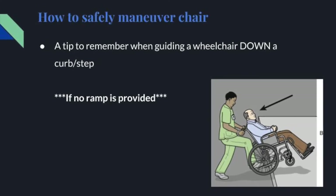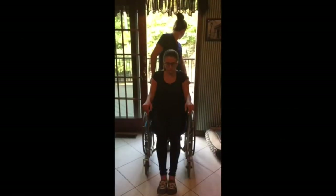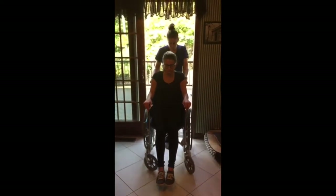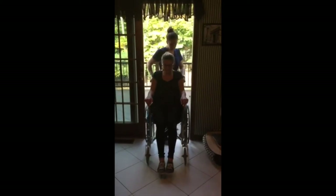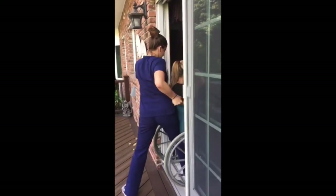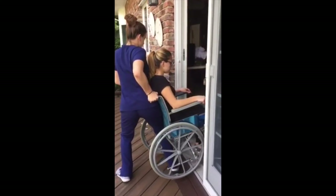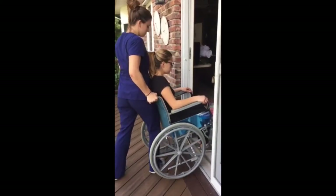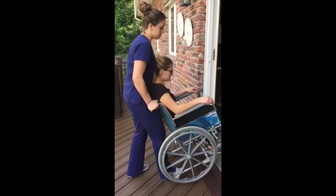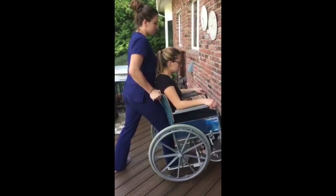A tip to remember when guiding a wheelchair down a curb or step if no ramp is provided. Stand behind the wheelchair so that you are pulling it, not pushing it. Look behind you first. Slowly begin to pull the wheelchair toward the curb. Once you reach the curb, press your body using the side of your hip and your upper leg against the chair and gently guide the back wheels down over the curb. Once the front wheels reach the edge of the curb, carefully tilt the wheelchair slightly backwards while supporting the weight of the chair with your body, once again using your hip and upper leg. Slowly lower the front wheels.